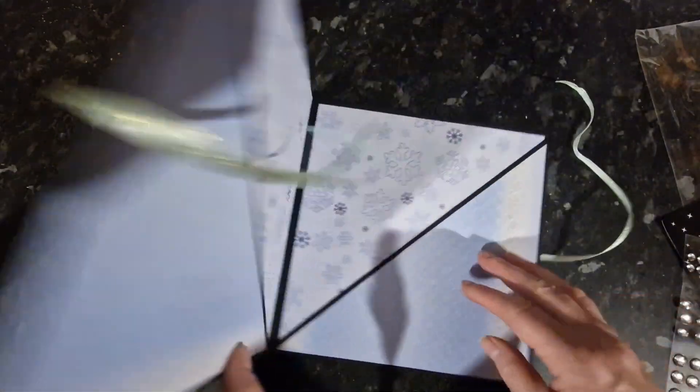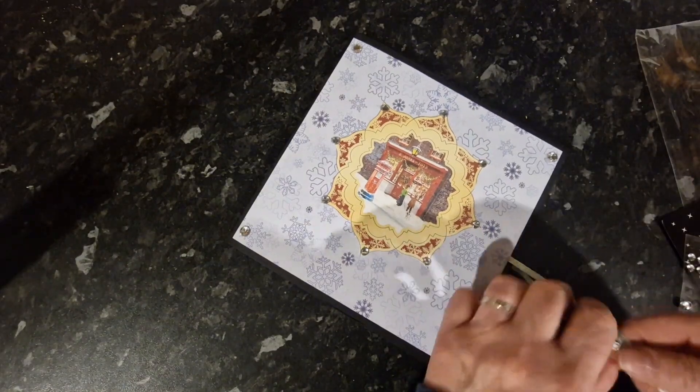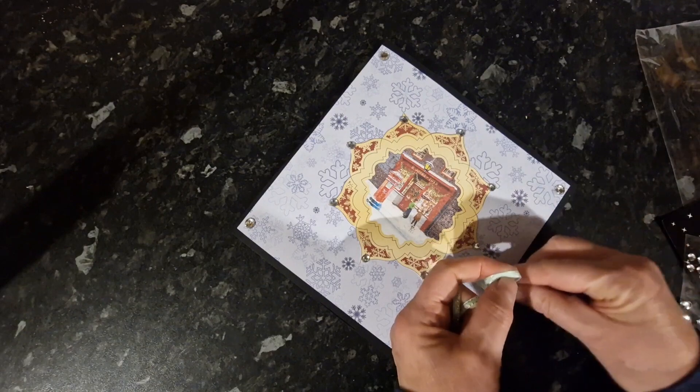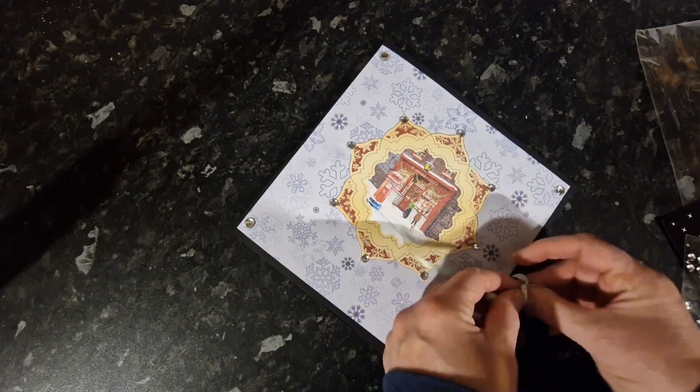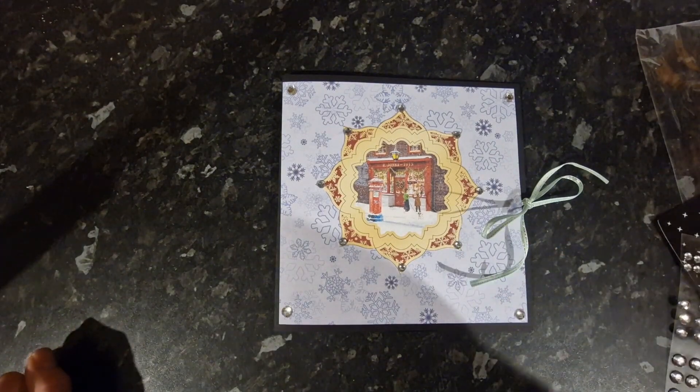And that's it — all finished! The ribbon will tie nicely in a bow. And that's it, all done.